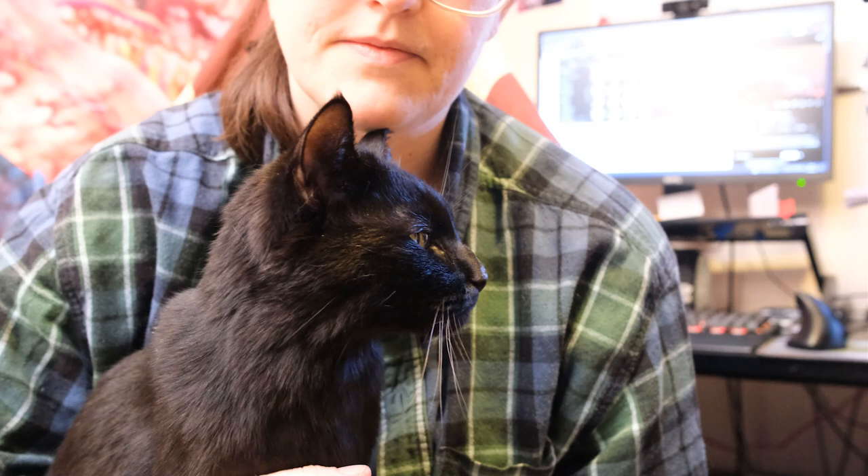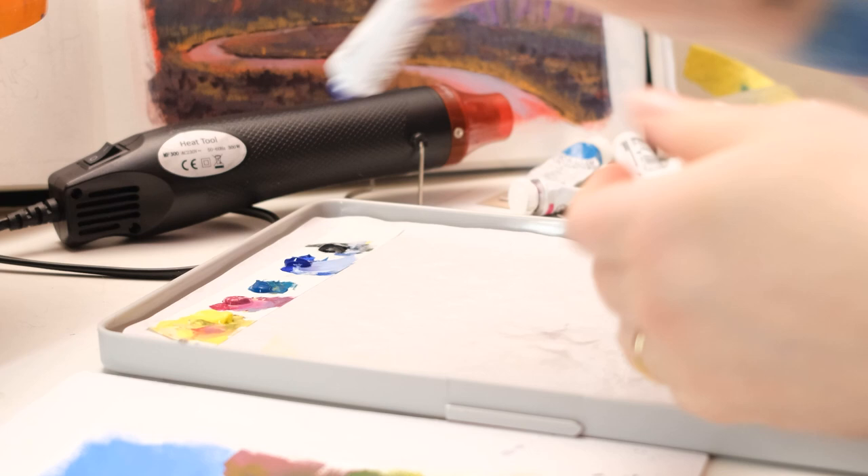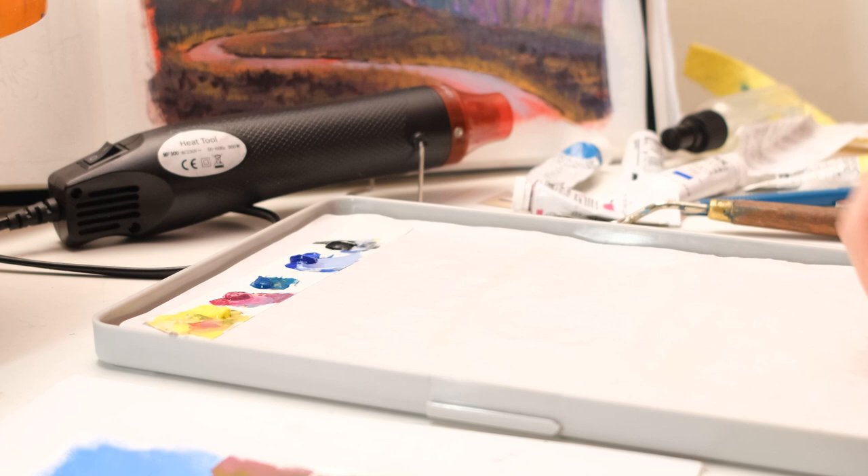After a much-needed cuddle session with my baby it was time for the top layer. Now I'm switching to regular traditional gouache for the second, final layer. I'm going to use a limited palette as usual — that's my preferred way of painting. This is my Red Grass Stay Wet palette, version 2, the new version. Been loving it so far.